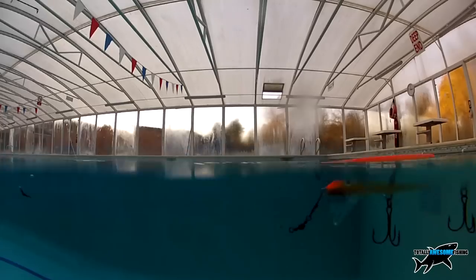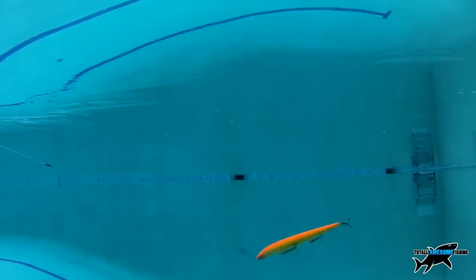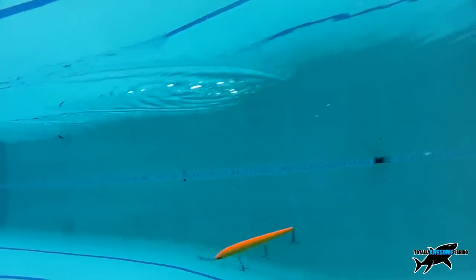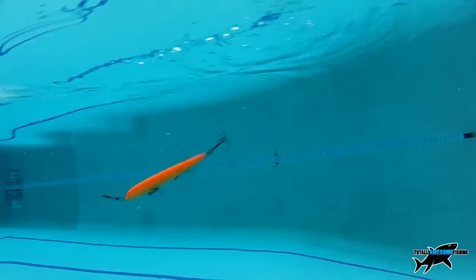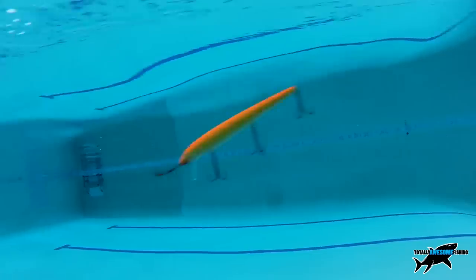I'm not a lover of what I call pencil lures — it's hard work getting them to break up that constant action — but they do catch pike, and it's always worth keeping a couple in the lure box if only to break up your fishing day.